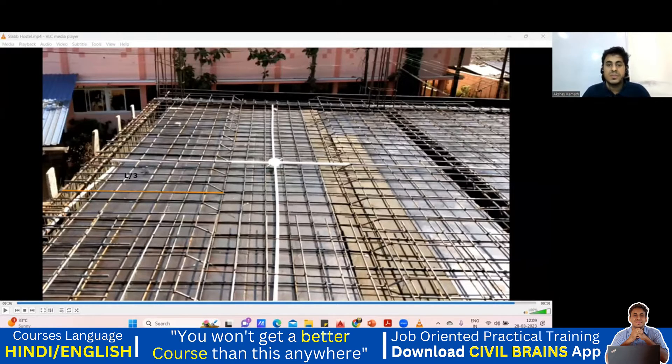According to the drawing, the top extra should be L by 3. Now what will L be? L is usually taken from the clear span — some people take it from center to center. Our clear span was 3000 mm, so 3000 divided by 3 gives 1000 mm. So this length from here to here is 1000 mm. This portion goes into the beam, so beam width 230 minus one cover gives you the total cutting length.